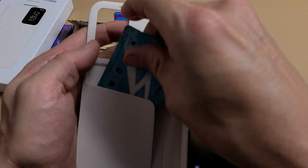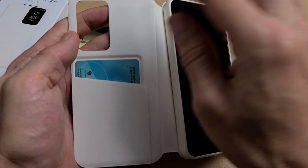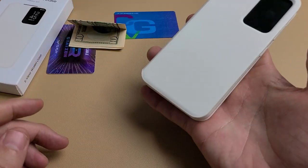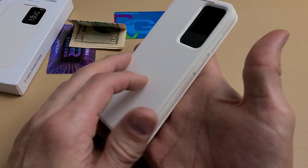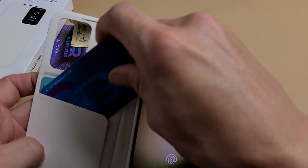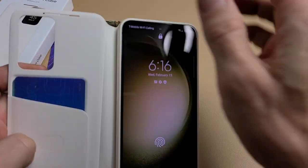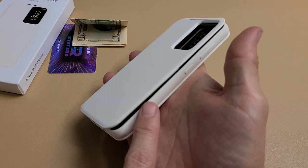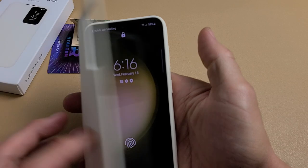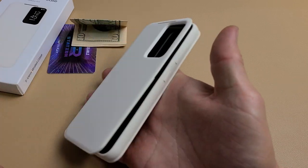In regards to credit cards, they do recommend only one. If you have one credit card in there it fits perfectly — you can put a driver's license or whatnot and it closes. There's no magnet on here. If you put two credit cards in and close it, it's just slightly open, but this is not going to affect me and the window still works.